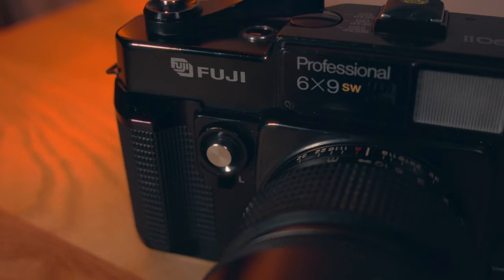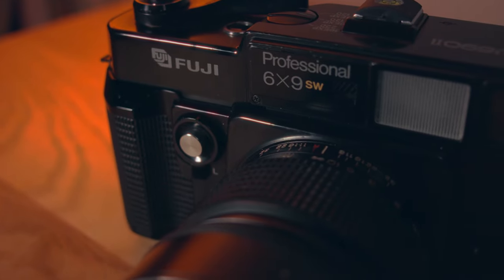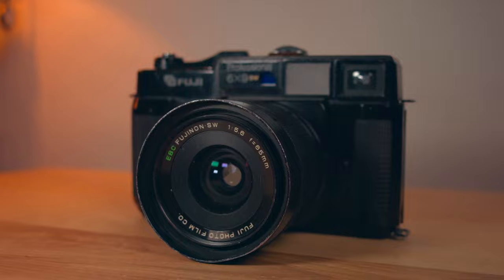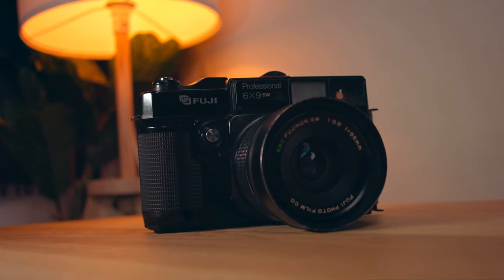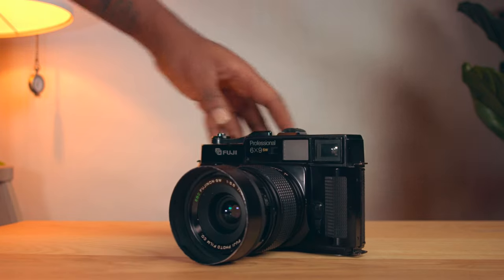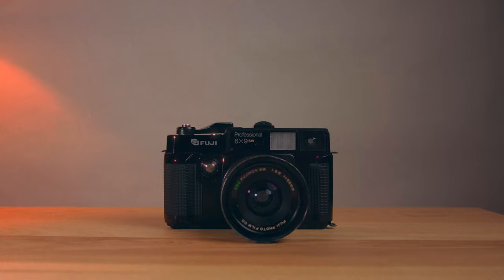If you're new here, my name is Ebi. I'm a film shooter based in Toronto, Canada. This is a fully mechanical six by nine fixed lens rangefinder camera with a 65 millimeter f5.6 lens, which is about a 28 millimeter field of view in 35 millimeter terms. It has a leaf shutter and produces six by nine images that are exceptionally sharp.